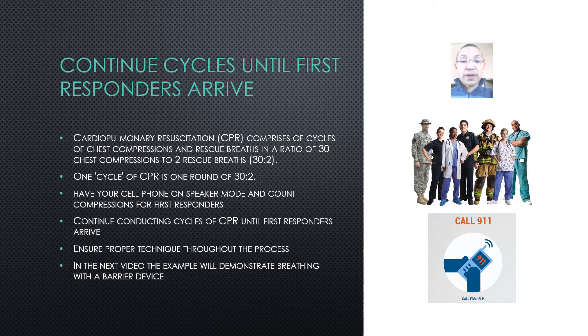It's critical to have your cell phone on speaker mode and count your compressions for first responders. Continue conducting cycles of CPR until first responders arrive and ensure proper technique throughout the process.